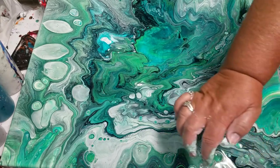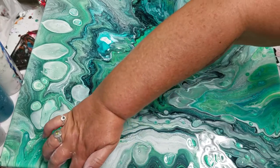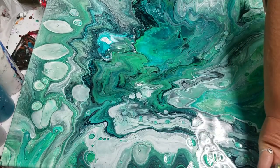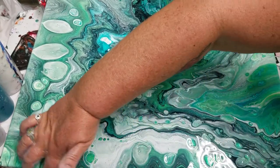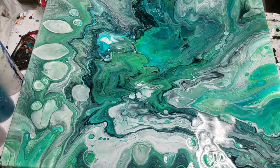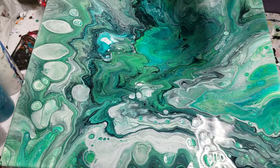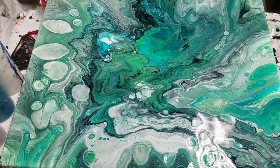Look at that, baby. I'm digging it. I don't know what you guys think, but yeah. I'll get my hands cleaned up here and I'll bring you in for a close-up.